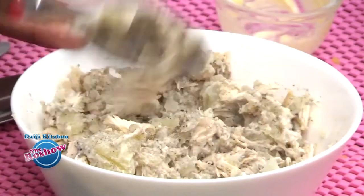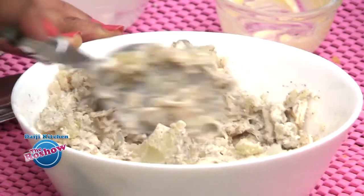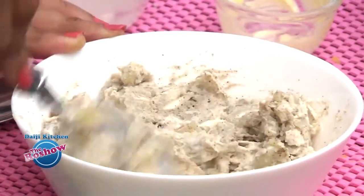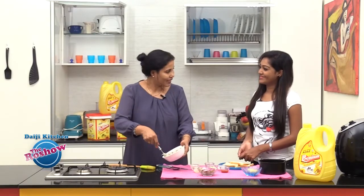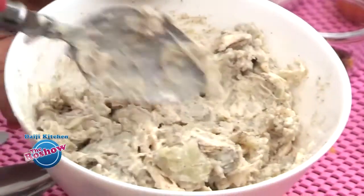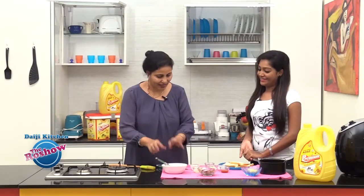Here we have a nice creamy chicken mixture. So for the mayonnaise, we just add a little bit. Here I have used almost 2-3 tbsp, which is good enough. This is done.